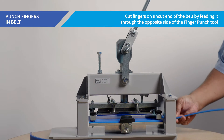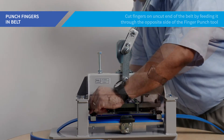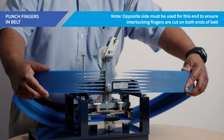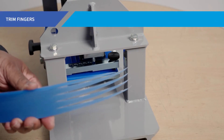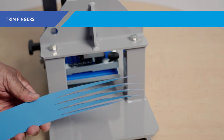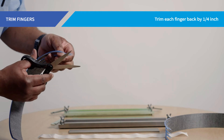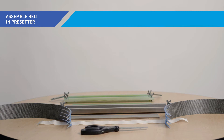You will now cut fingers on the uncut end of the belt by feeding it through the opposite side of the finger punch tool, repeating the same procedure as demonstrated in the previous step. You must use the opposite side of the finger punch for this end to ensure the fingers cut on both ends of the belt align properly and interlock for splicing. At this point, the belt fingers have pointed ends which will prevent them from sitting correctly in the pre-setter. Trim each finger back as close to ¼ of an inch as possible without cutting the aramid strength cords. Now you are ready to assemble the belt in the pre-setter.